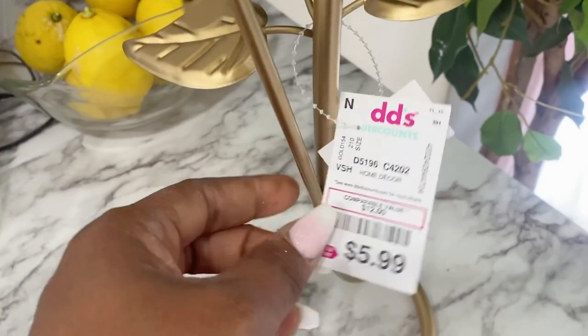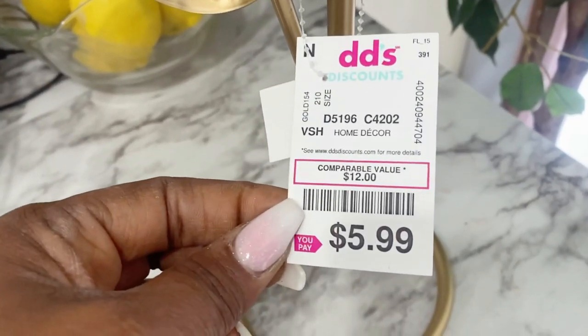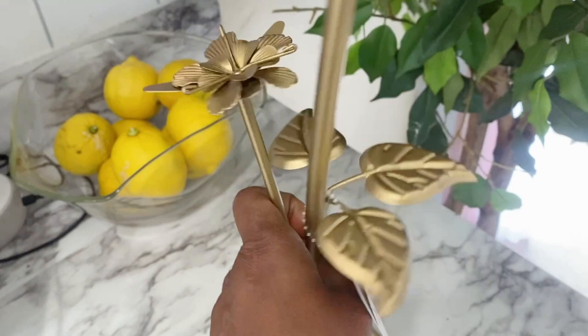They were too simple for me, but I liked them. And I said to myself, I'm going to DIY them and make them more beautiful.